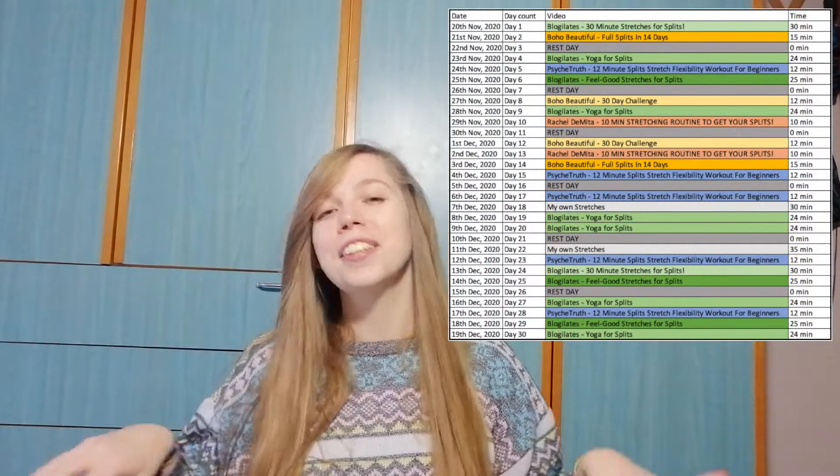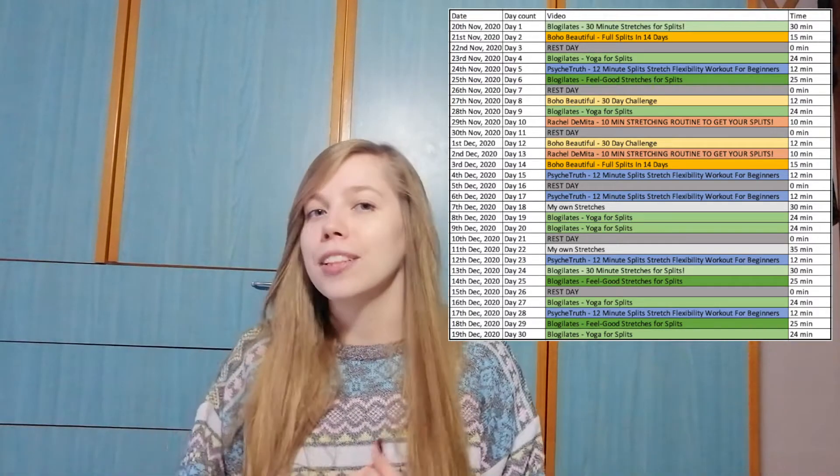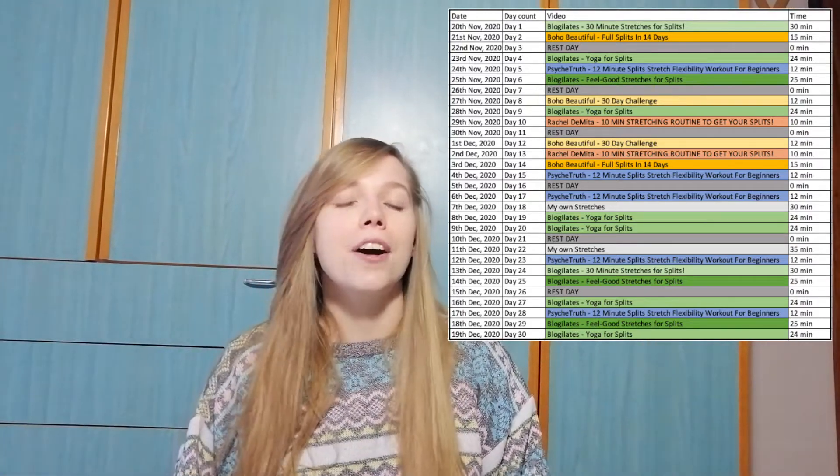Somewhere on the screen you can see the schedule — what day, which video I've done, how many minutes. I have to tell you that twice I got very creative and did my own set of stretches, based on the videos and my knowledge from fitness instructors, for about 30-40 minutes while watching Grey's Anatomy. I was just watching an episode on my laptop and doing some random stretches, holding positions for a few seconds.